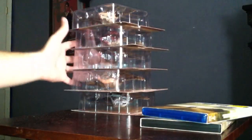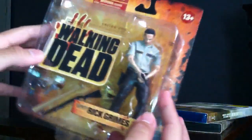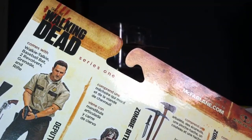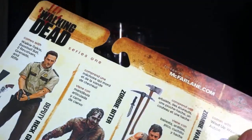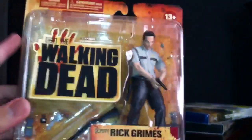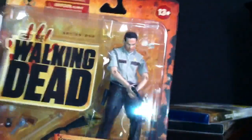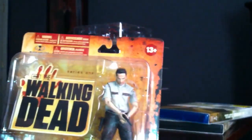Here I got the Walking Dead action figures from the second season. But they're actually the first series, because I guess they didn't make them in the first season. So they started making these towards the second season. So this is the first series, but for the second season of the show. The Walking Dead action figures — there's two sets of these that came out.